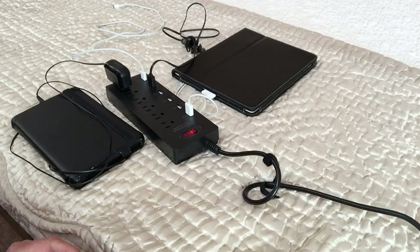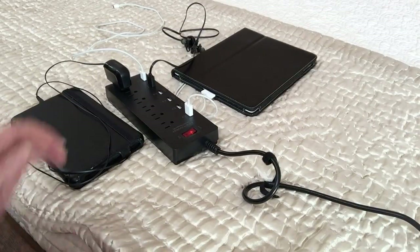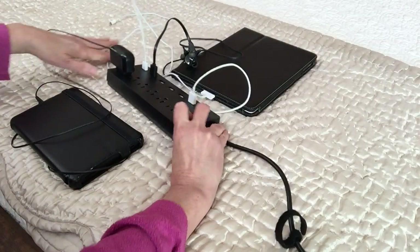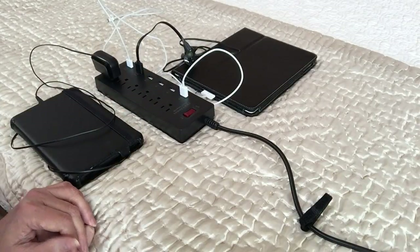I like that you can plug so many things into one device. The only thing I don't like about this Deep Power Supercharger is it's not Underwriter Laboratories certified — it doesn't have the UL symbol, the little UL inside a circle. That symbol means it's certified safe, and it's usually on the back of electrical appliances. This one does not have it.